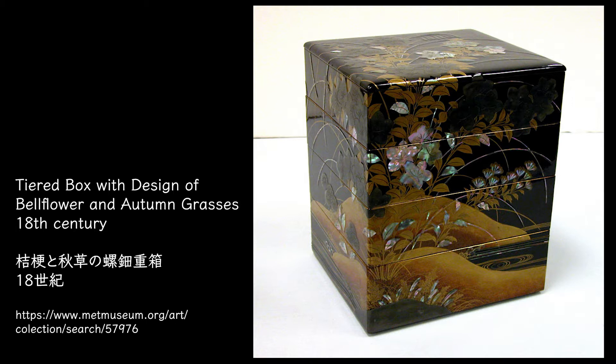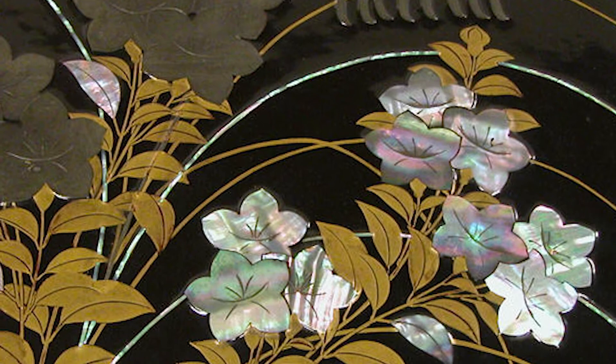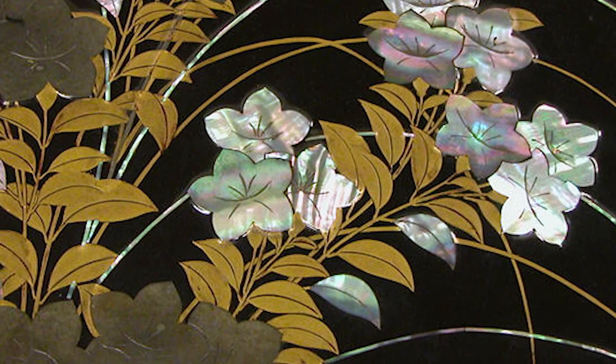This is a tiered box with raden makie. Raden is a decorative technique using mother of pearl. Makie is a lacquer decorative technique applying powdered gold or silver on the surface. Bell flower is depicted with autumn grass, and bell flowers with raden seem to shine under the moonlight.